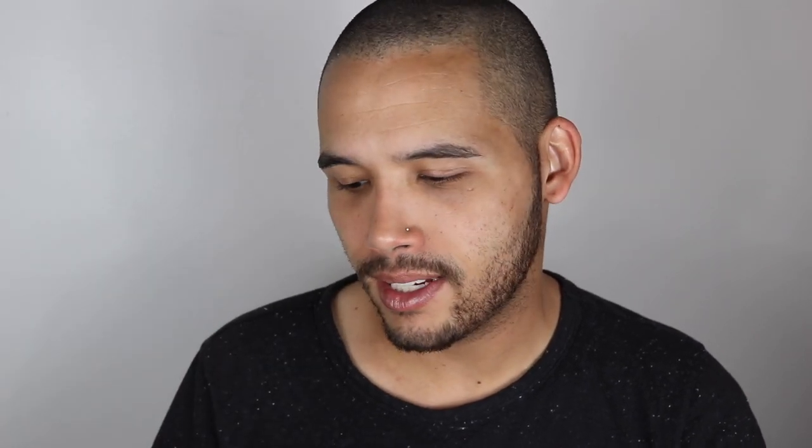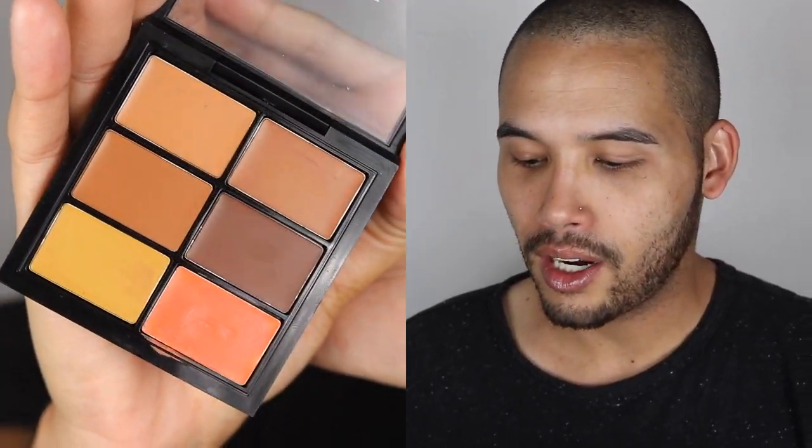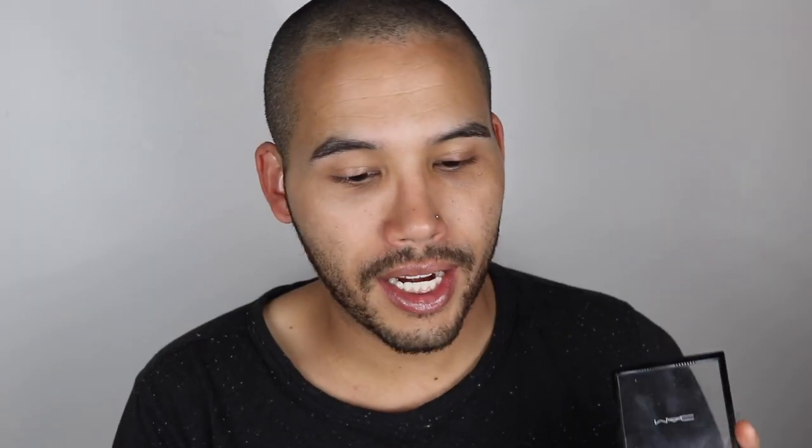The next thing I'm going to do is go in with this quad from MAC Cosmetics — the Pro Conceal and Correct Palette in Dark. I'm going to use this to color correct with the orange shade under my eyes. With this shade, you don't need a lot of product, but I want to cancel out as much darkness under my eyes as possible, especially during allergy season. I prefer to blend things out with my finger because it warms up and emulsifies the product into the skin.